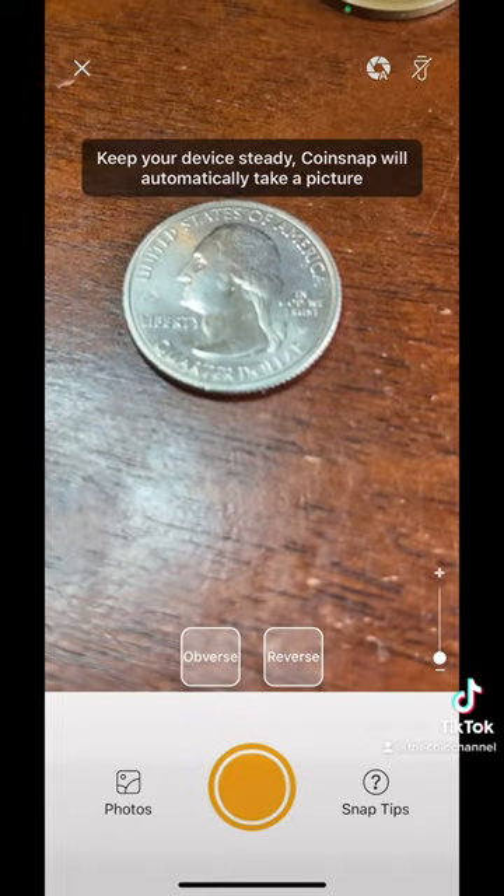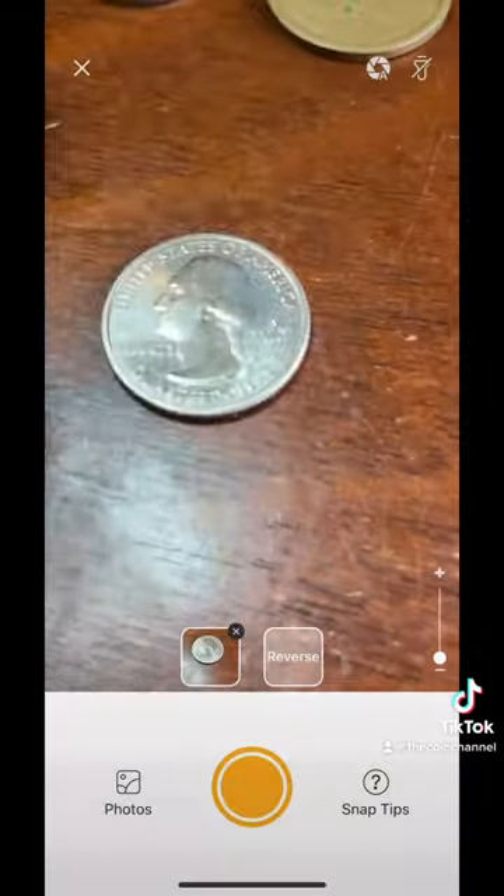The app is open. Let's scan the coin — there's the front. Let's turn it over and scan the back.